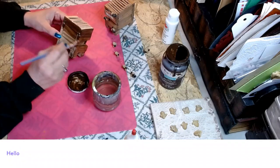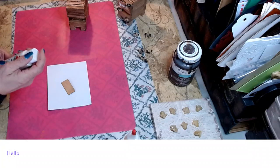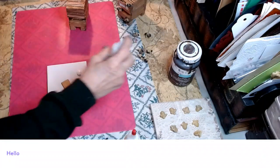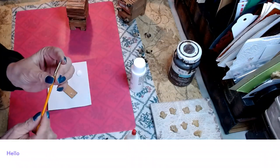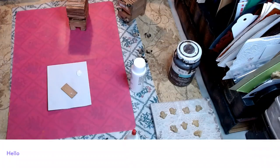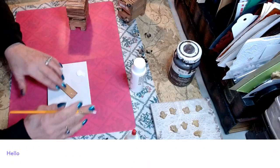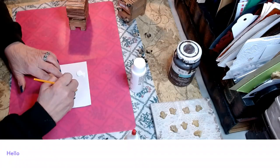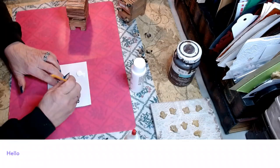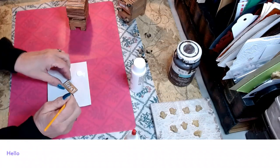We're letting our bee box dry really well. Now we're going to take some Apple Barrel white — we've already stained our piece of wood — and using a very thin tipped brush dipped in some water, smooth it all out, and we're going to write the word 'honey' on it. Set this aside to dry.